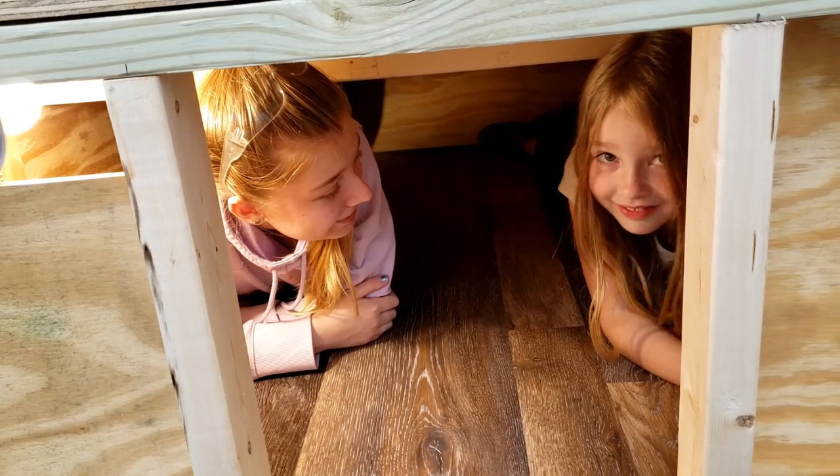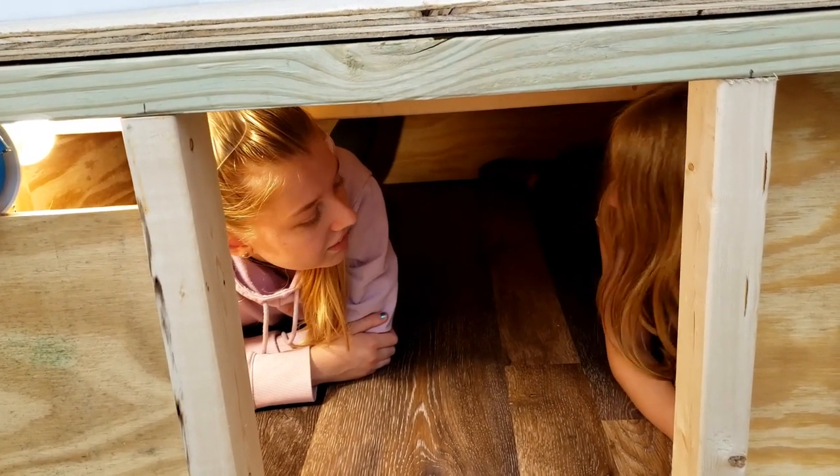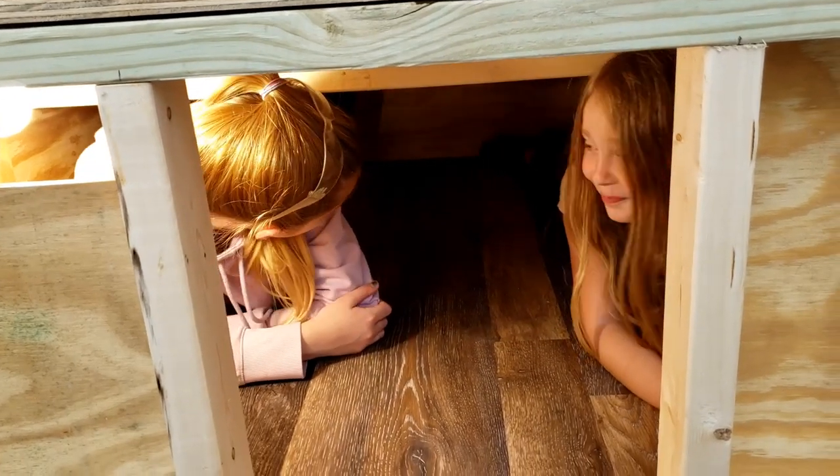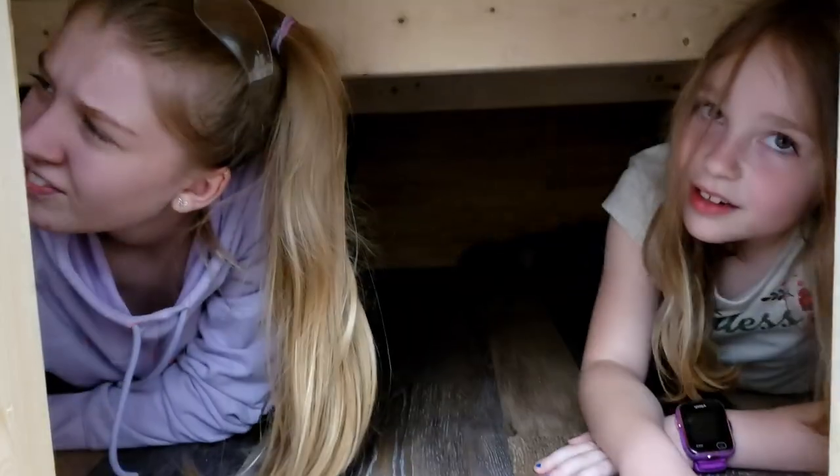Looks like there's enough room in there for two. I don't think you guys have a lot of sleep in there. You can fit in here too with us, but there's a lot of ground. I don't think so. There's quite a bit of room back there.